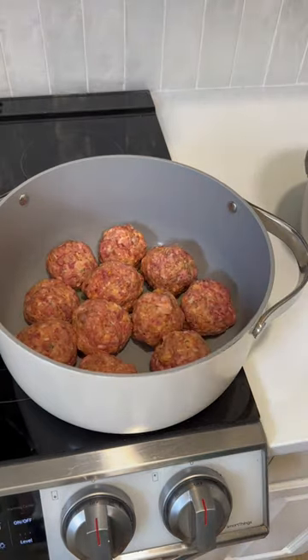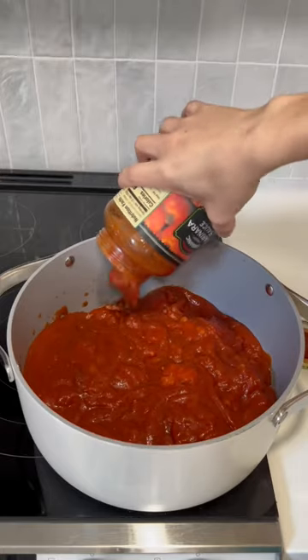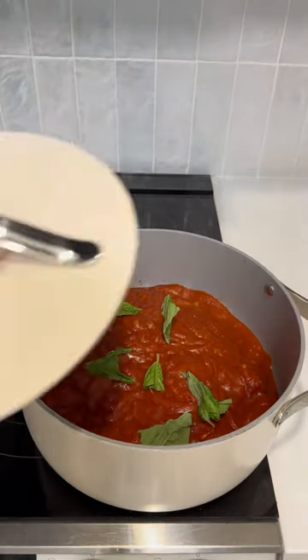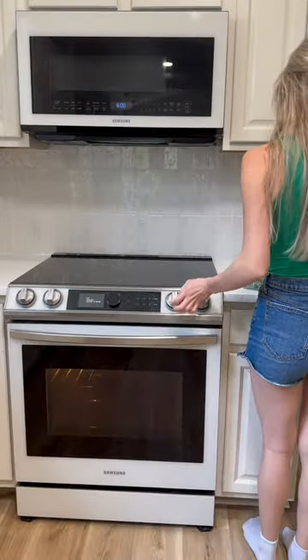Once it's all combined, I start rolling the mixture into little meatballs — the size is really up to your preference, but this is what we like for spaghetti. And this is the secret for getting the most juicy, tender meatballs: I pour the sauce on top of the meatballs in a dutch oven or a big soup pot, and I top it with basil.